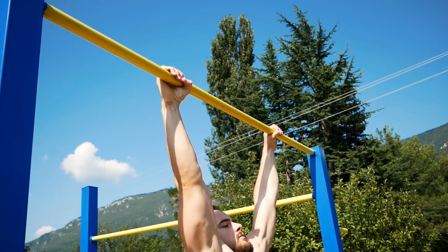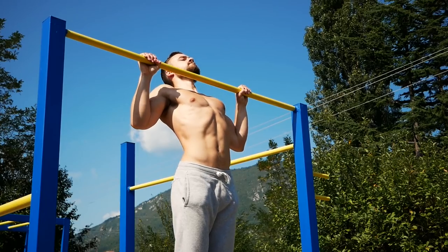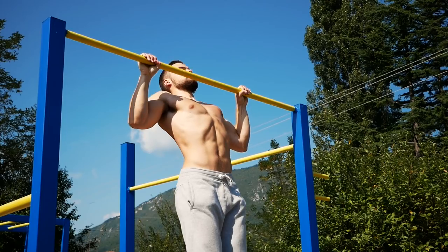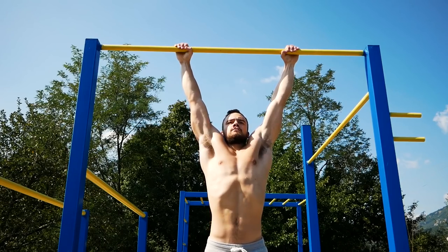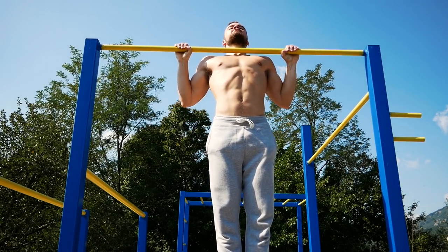Let's start with the first part of the muscle-up: pull-ups. If you just started learning the muscle-up, make sure that you are able to perform at least 10 bodyweight pull-ups in a row. Once you've got that covered, the next step is to start making your pull-ups faster and more explosive.